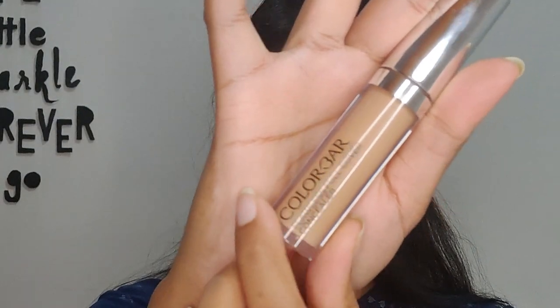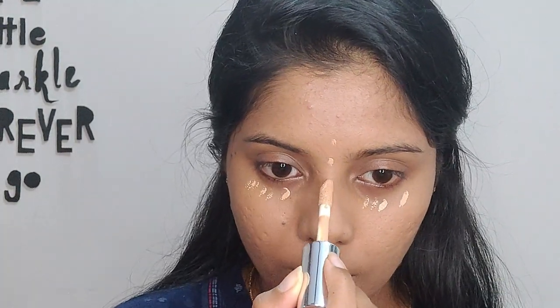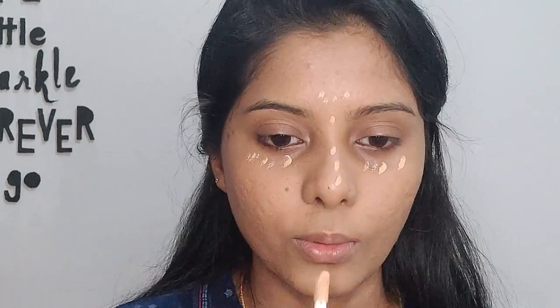Now I'm using the Flawless Full Cover concealer from Color Bar in shade 003 Satin. This is a very light concealer for my skin tone, so I'm only using it to highlight certain parts — under my eyes and the T-zone. I'm using very little because I don't want it to overpower the look. We're keeping this as simple as possible — you can skip this step entirely; I'm just doing it for aesthetic purposes.